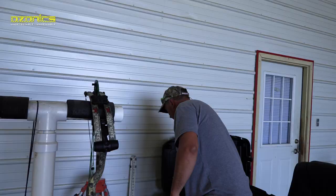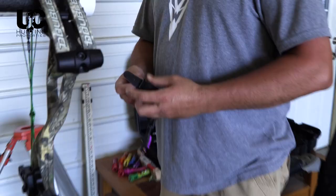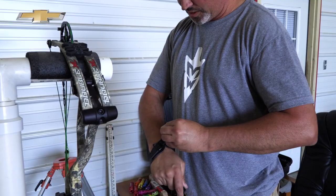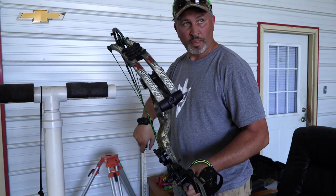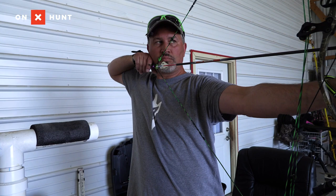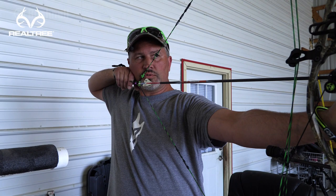Keep in mind, when you switch back and forth between different releases your impact may change. Don't just grab one and go hunting without shooting it first — for me, my impact would be two or three inches different between a hinge and this release, just because of how you hold it and pull into it. Now this is what most guys are shooting — this is the Wise Guy by Spot Hogg. First, let's do the exercise where you just hold on target and don't shoot.